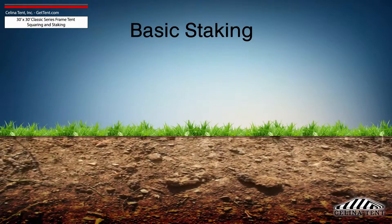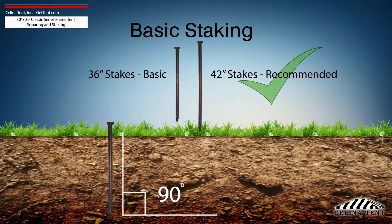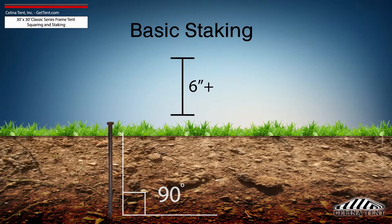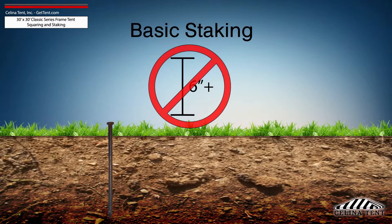Tent staking is the most important safety procedure during tent installation. Tent stakes should be driven vertically so that the stake is as close to the ground as possible, with space to tie on a strap. Any length of stake protruding from the ground that is more than 6 inches will have detrimental effects on the holding power of the stake.